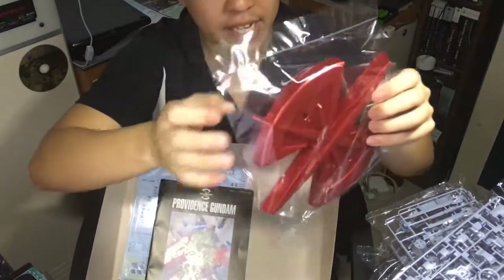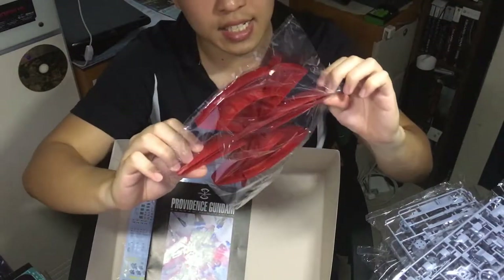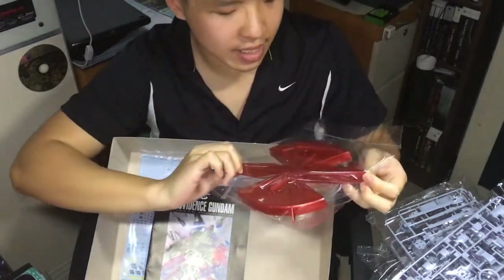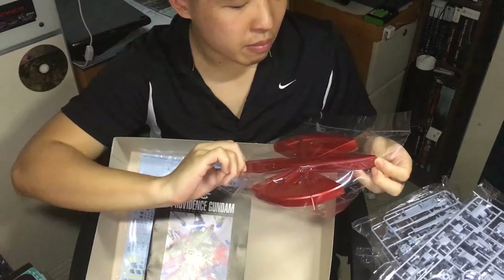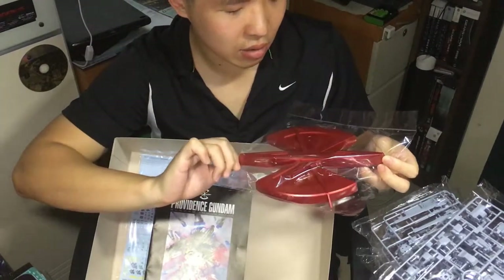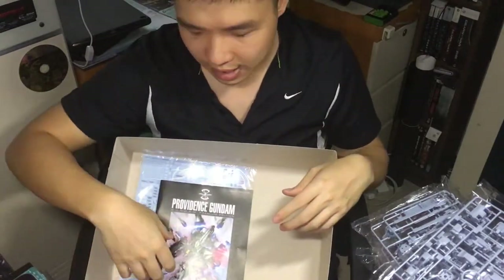And this is the stand. It's completely red — it's kind of like metal red. I don't know what to call it, but yeah, there's that.